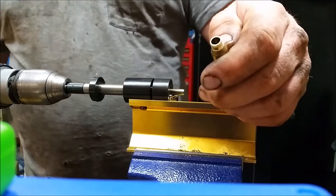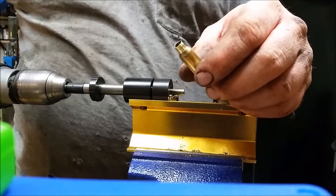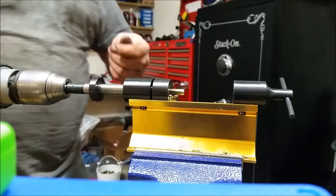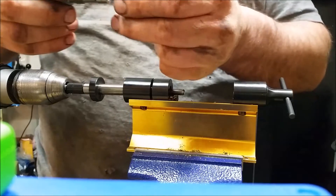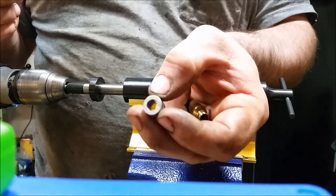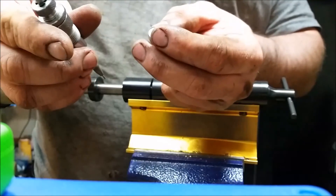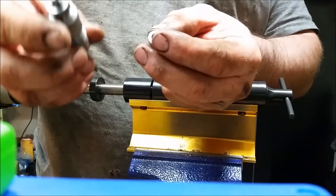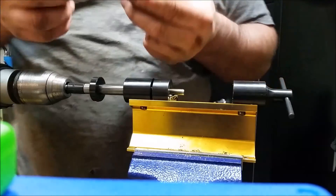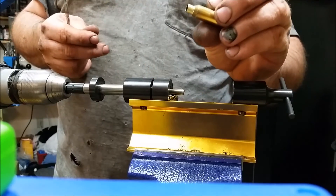Now the next step will be to run it — put the 279 bushing in the die with a 25 caliber neck expander button. So I'm running the 279 bushing with a 25 caliber button on the Hornady 6.5x47 Lapua bushing die that I've got modified. That will be the next step. And after it's all done, then I anneal them and you're finished.